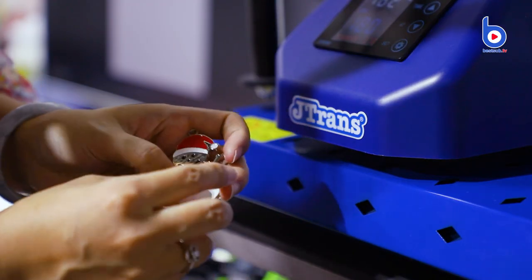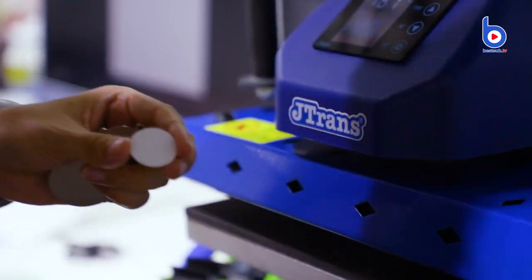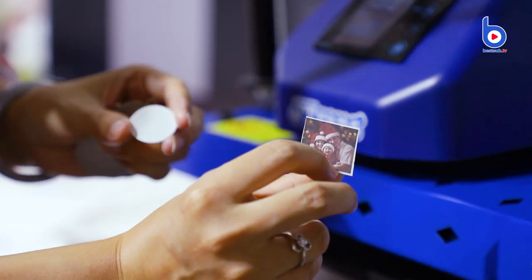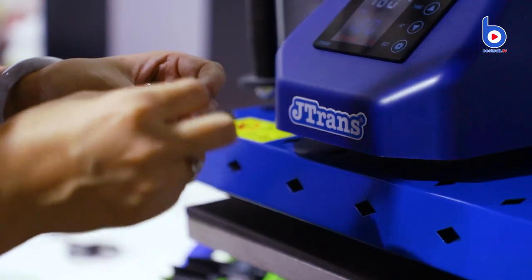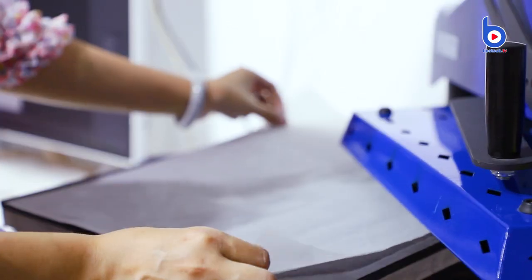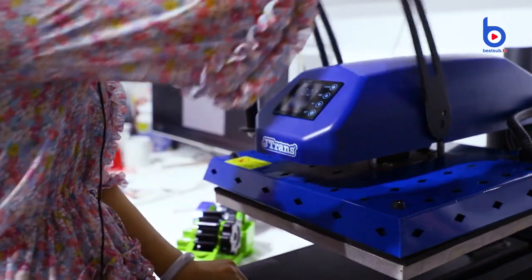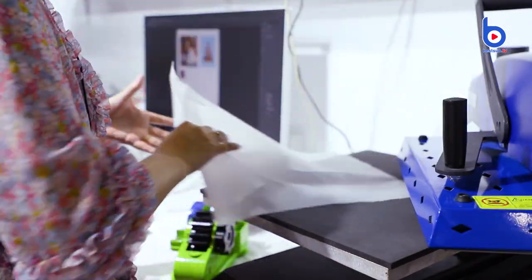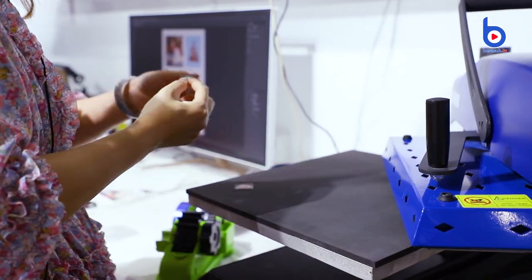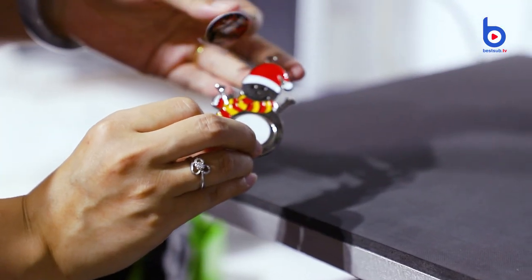Okay, let's see how to do sublimation on these ornaments. This is the mantel one. First we need to take out the ornament insets and take off the protective film. We already have the sublimation paper printed, so stick it on. The machine settings we normally use are 180 degrees and 45 seconds. You can see it's already finished — move it to the side because it is hot now, we will handle it later.